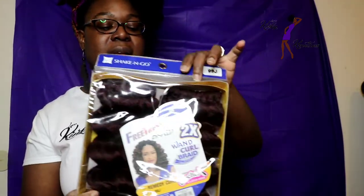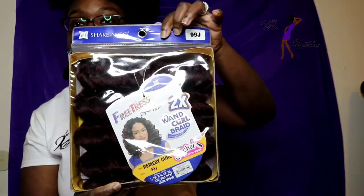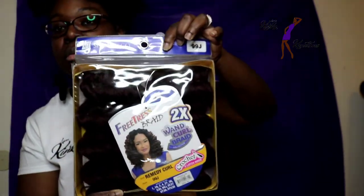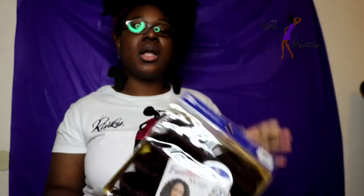The other pack of hair is called Remedy Curl. This is what the packaging for this one looks like. And I purchased this in color number 99J. I only bought two packs of each type of curl.